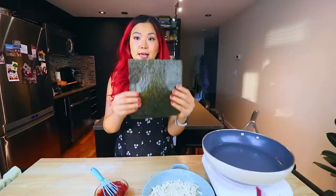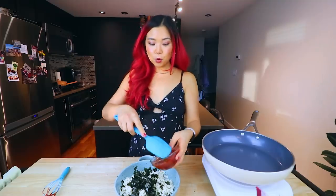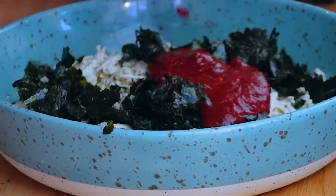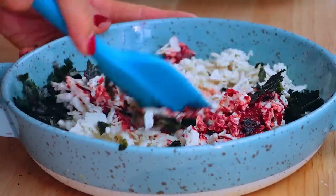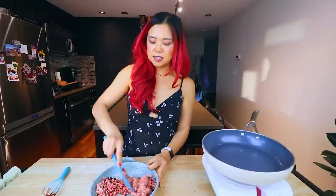Next thing we're going to use is a nori sheet. This is going to bring out that lovely fishy flavor even more. I'm just going to crumple it. One thing I recommend if you're not lazy like me is to just blend up the nori sheet and all of the sauce ingredients in a small blender — that really gets that fishy delicious flavor.